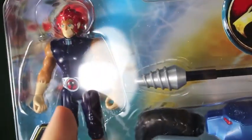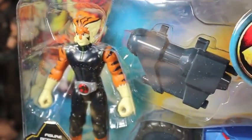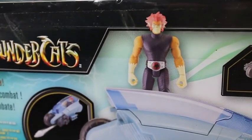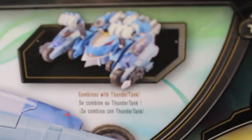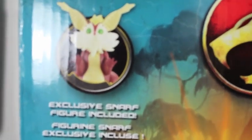It has a Lion-O figure, as you can see, which activates a drill, as well as with the Tigra one. On the back of each packaging it shows that it connects to the Thunder Tank, as well as the other vehicles you can see here. Pretty cool that it connects to the Thunder Tank, which I'll show later.